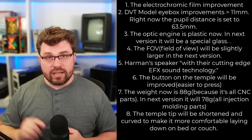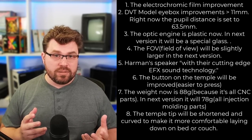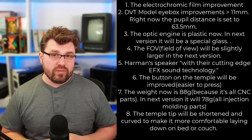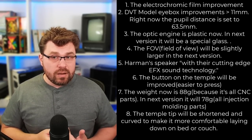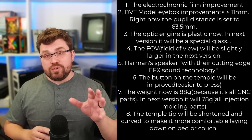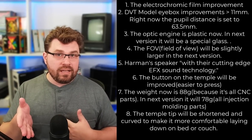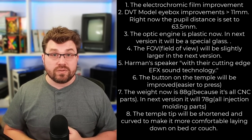The button on the temple will be improved and easier to press — another criticism I note in the preview video. The weight on these is 88 grams because of all-CNC parts; it's going to be 78 grams on the finished production version. The temple tips are also being changed, though I already found them extremely comfortable. The fact that the Veacher team independently listed fixes that address my concerns tells me they're on the ball. I'm excited to see what the next version brings.